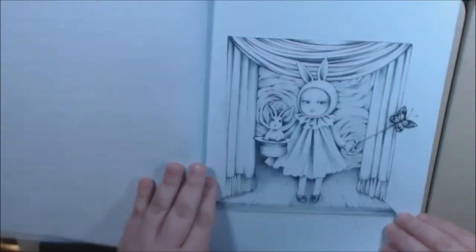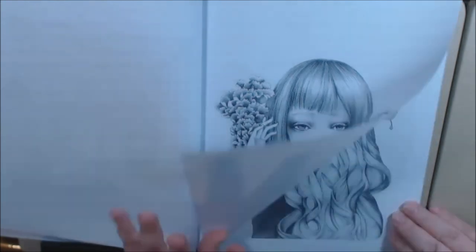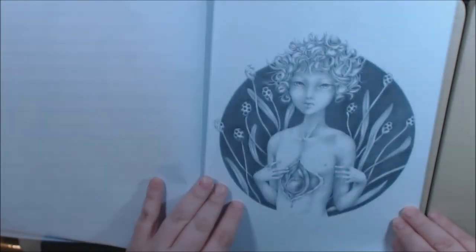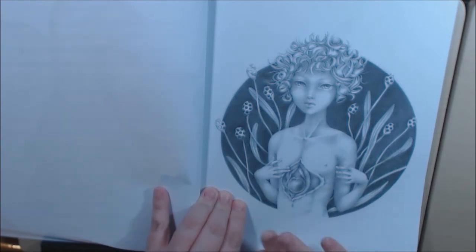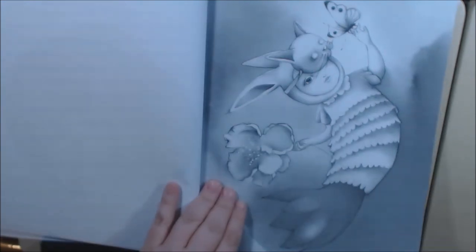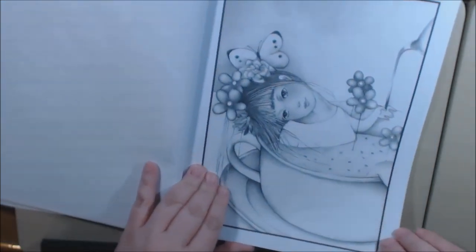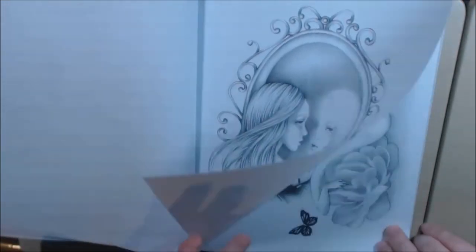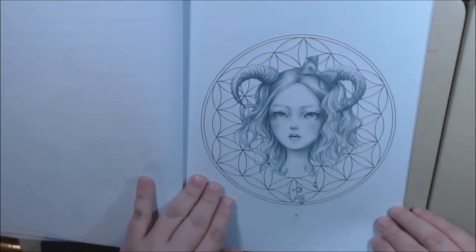So cute — that's the one from the cover. Beautiful. That hair. This one to me says Adam and Eve. I don't know what it says to y'all — it's a whole apple thing. Just really, really stunning pictures.